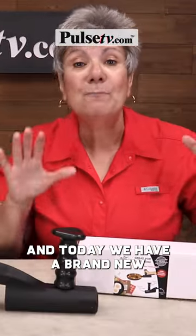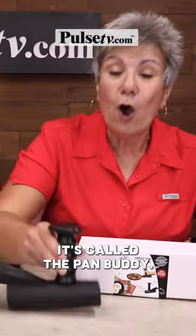Hey, it's Anissa and Chris, and today we have a brand new invention for you. It's called the Pan Buddy.